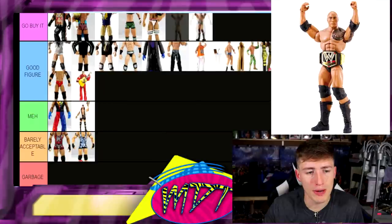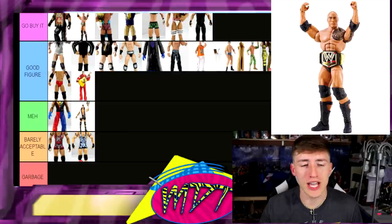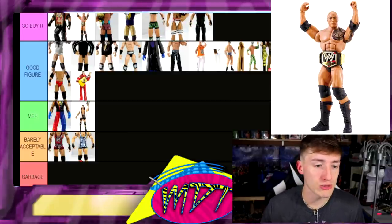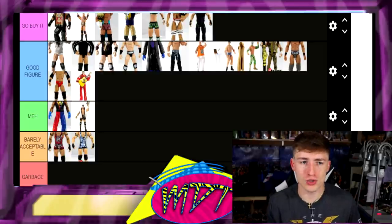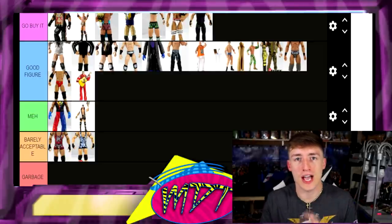Elite 22 The Rock — Go Buy It right here. This is legitimately a perfect Rock figure. The head sculpt's not the best but this is a perfect main event Rock — before we got the updated tattoo this Rock was perfect. You had the championship, you had the updated tattoo, you had the jacked torso — not that lame smaller Rock torso. They gave him the correct torso for the time. This Rock kicks all the ass.